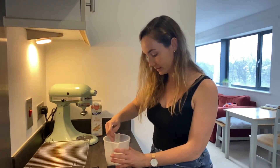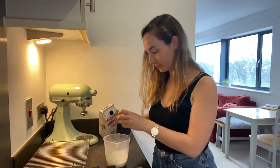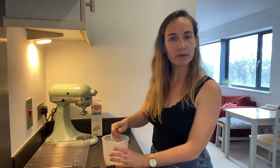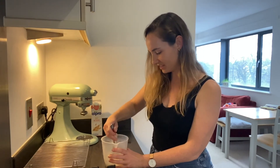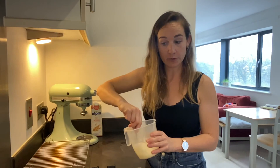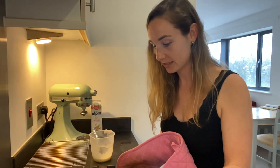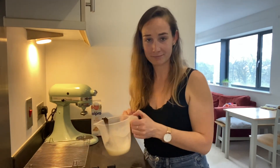Give it a mix together and then we're just going to spoon this over the top of our muffins. It will be like a drizzle - similar to a lemon drizzle cake - so it will go into the sponge and make it nice. It's quite liquidy but it is a glaze so it doesn't need to be thick. While these cakes are still warm just spoon over your glaze and then transfer them to a wire cooling rack, and they're done.